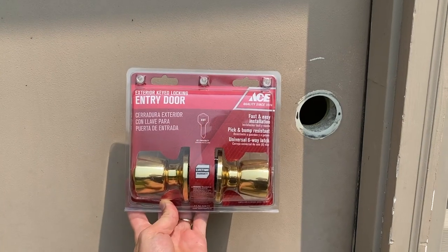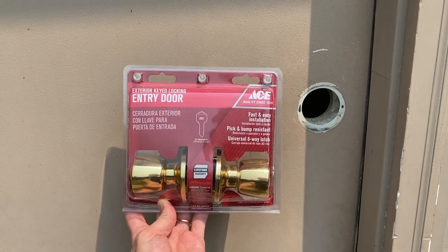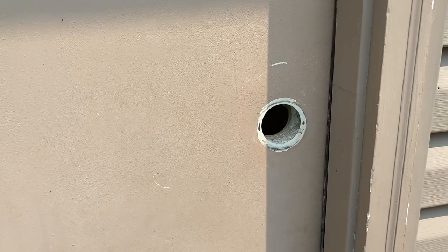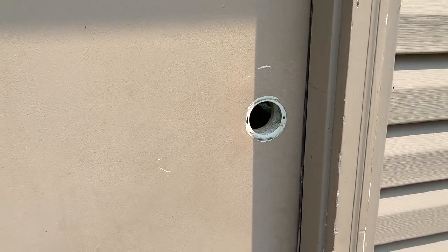All right DIYers, here we are at the exterior door of our garage, and this is an Ace Hardware entry door lock set. We are going to open it up and show you how to install it. In a previous video, which is scrolling above, we showed you how to remove that door handle. If you want step-by-step guidance on how to remove a door handle, whether interior or exterior, definitely check out that link.